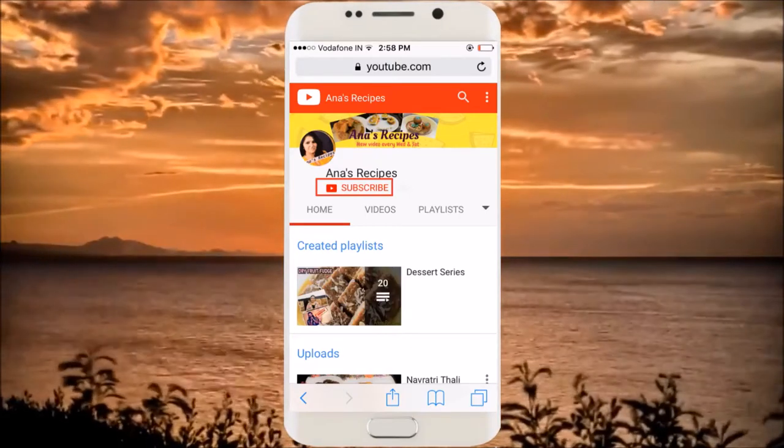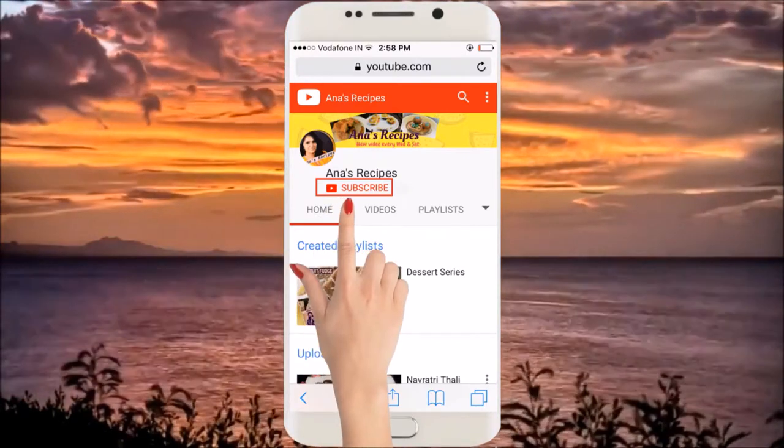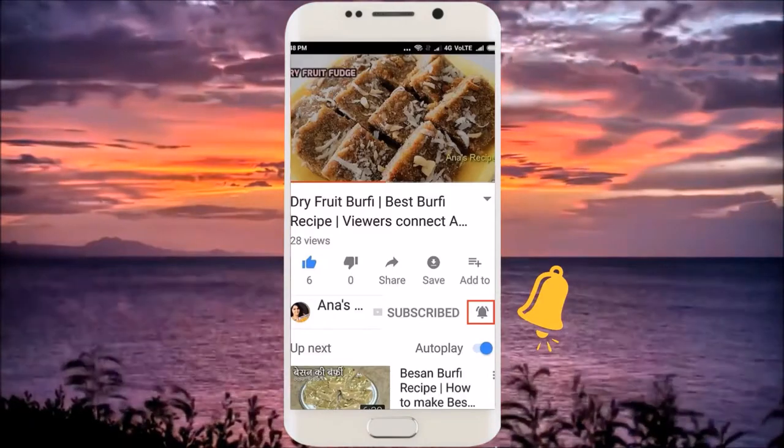Hey friends, to subscribe to my channel click on the subscribe button, and please do not forget to hit the bell button so that you get the notification of all the recipes.